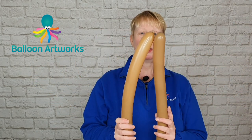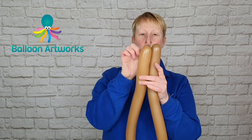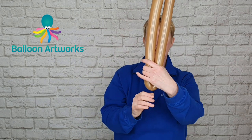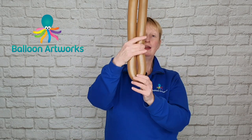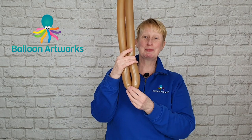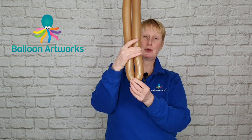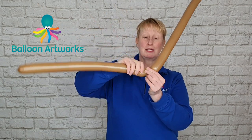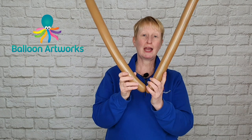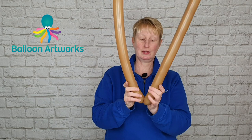We need to put our balloon tips together — the ends of the balloons together — and go to the bottom here. As with most things with balloon art, there's more than one way to do this, but what I like to do — or what I liked to do in the beginning — was to put the twist here. You don't actually have to do that, but when I was learning I found it very helpful.